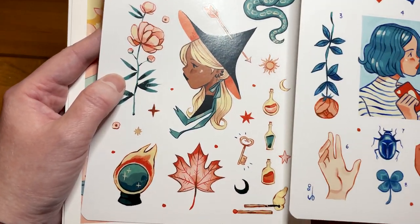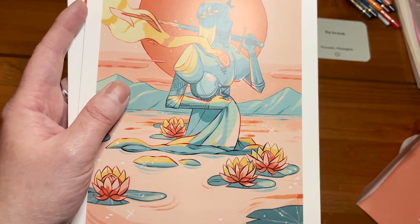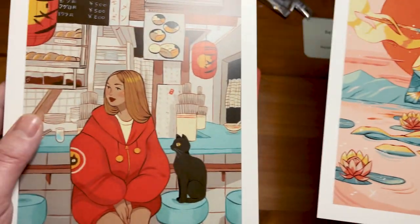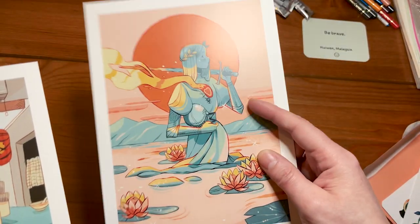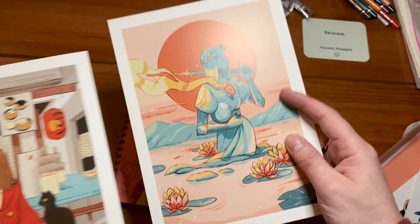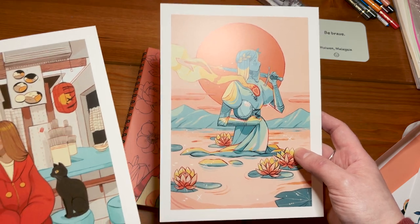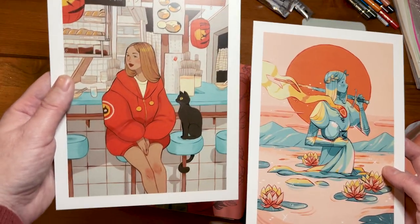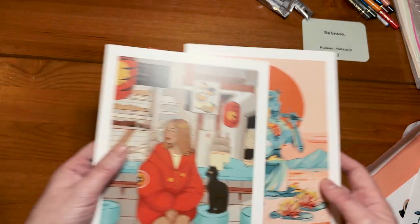Oh, they're so pretty. Those are very nice. I love this one a lot. This one is nice but this is more my type of colors - I like vibrant colors. It's really cute.